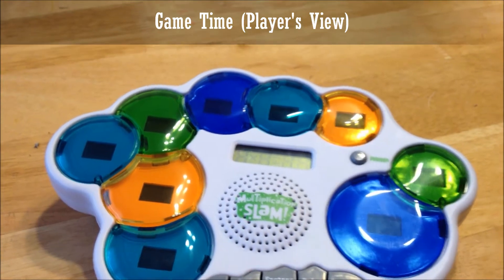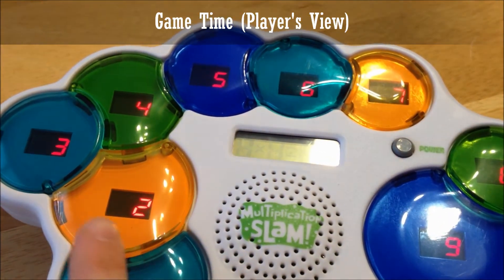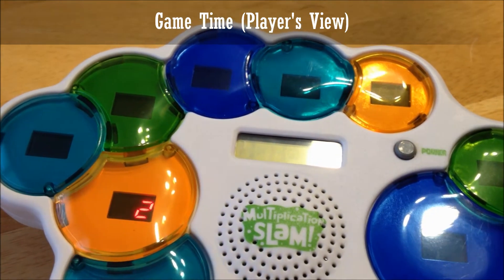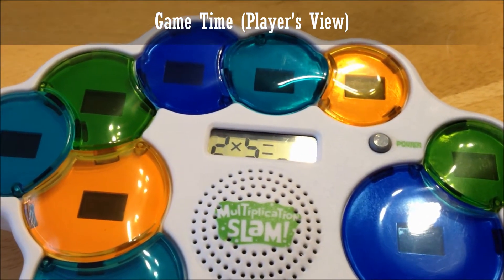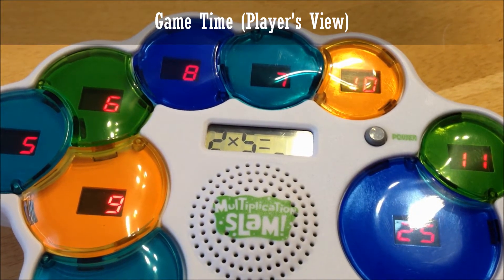Fast Facts. Let's multiply. Pick a number. Let's multiply by two. Read the problem in the window and press the answer. Begin.